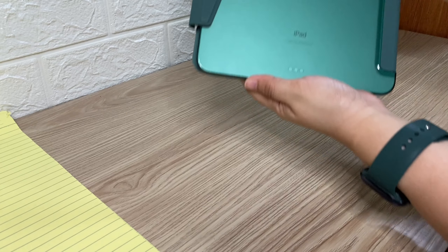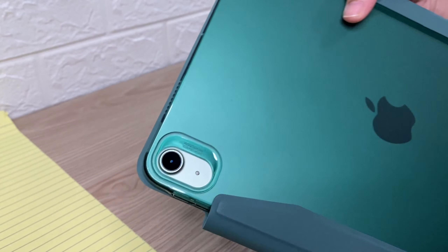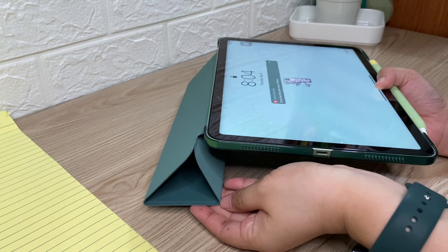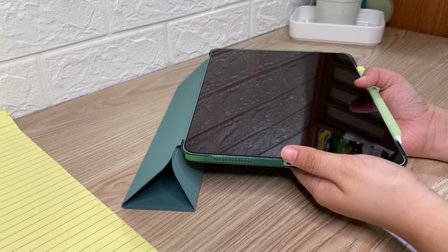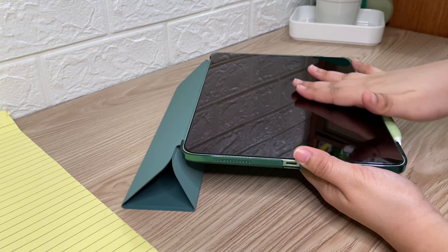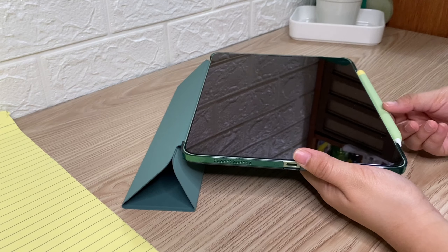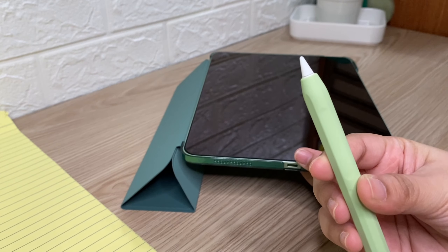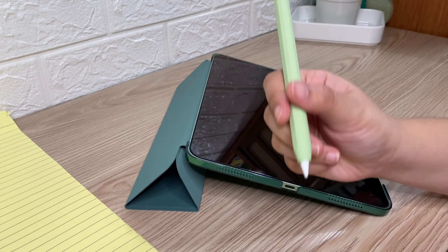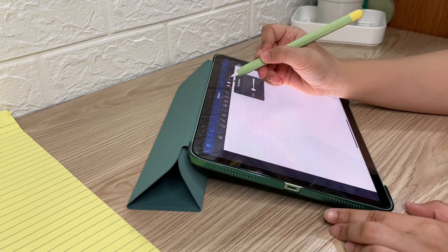And these are the gadgets I use. I'm using an iPad Air 4 with an ESR trifold case. I usually fold my case like this when I'm in writing mode. Also, I'm using an ESR tempered glass screen protector because I don't want to damage my Apple Pencil's nib. And also, I'm using this Apple Pencil with a pencil cover for a better grip. I'm going to use the GoodNotes app for the comparison.